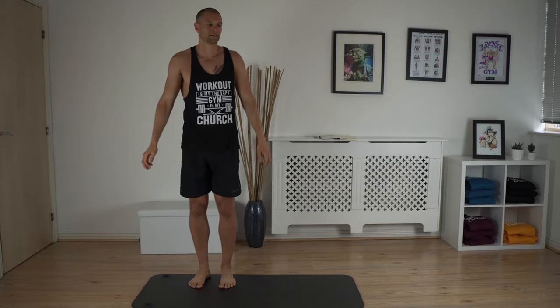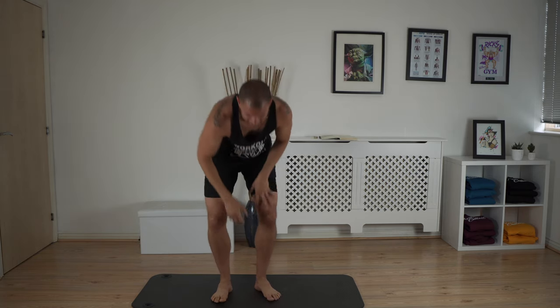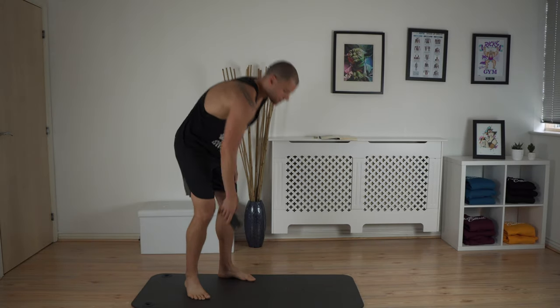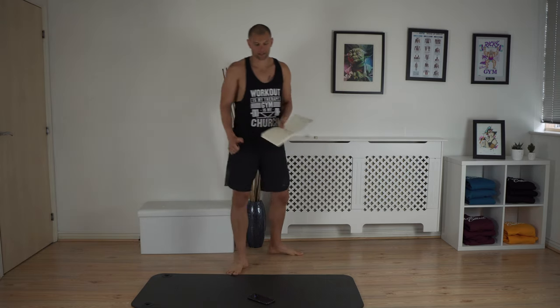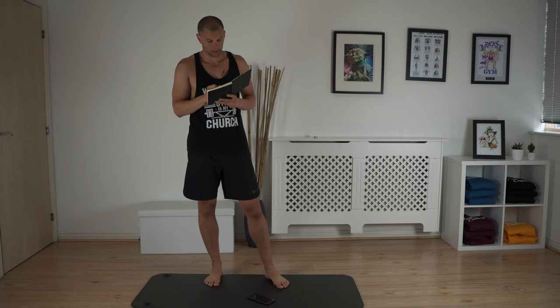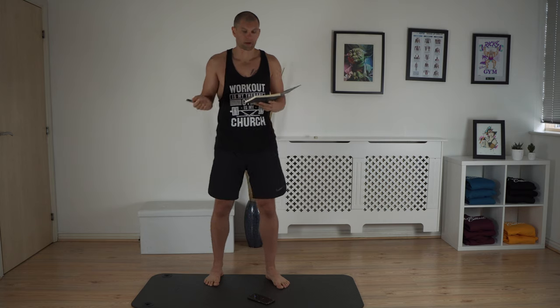I'm done! I did legs yesterday, so they started to kick in a bit, but 3 minutes — all done. Wasn't too bad, just a bit boring. So that's done — 3 minutes. Resting heart rate: 45. And now I only have mobility to do.